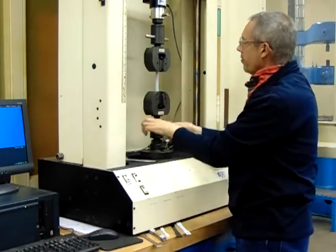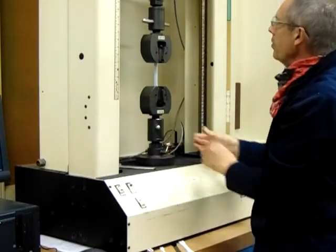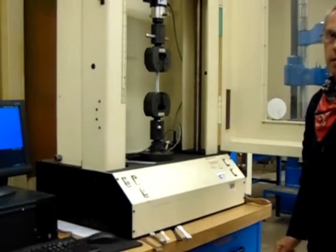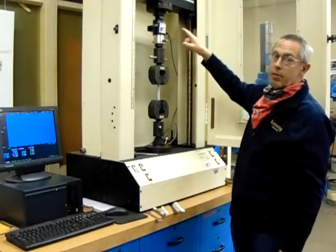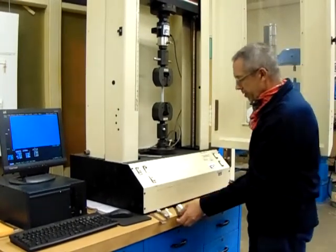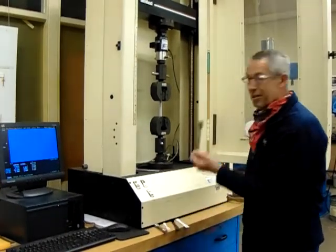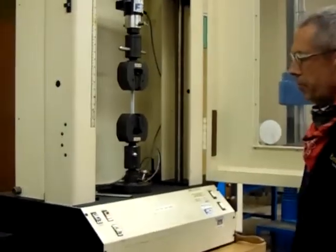So why do we do the top one first? That's a great question. We do the top jaw first so it doesn't do a preload. Our load cell — we have a thousand pound load cell, which should match our material. Doing a steel sample, we would probably want to bump up to the 10,000 pound load cell.